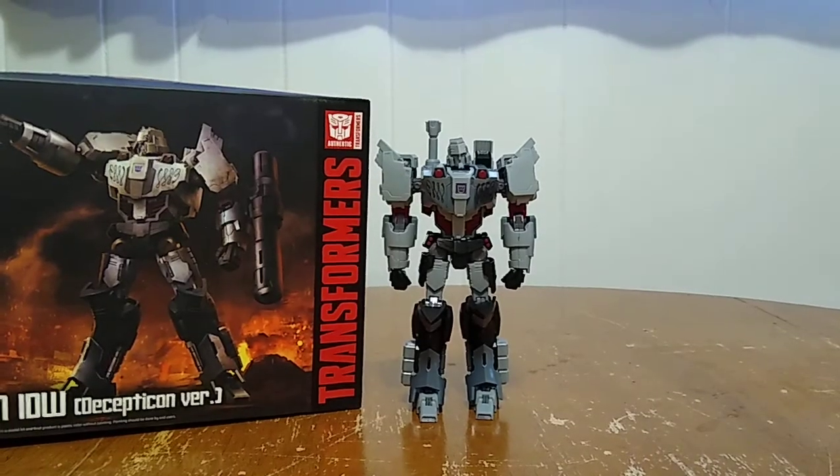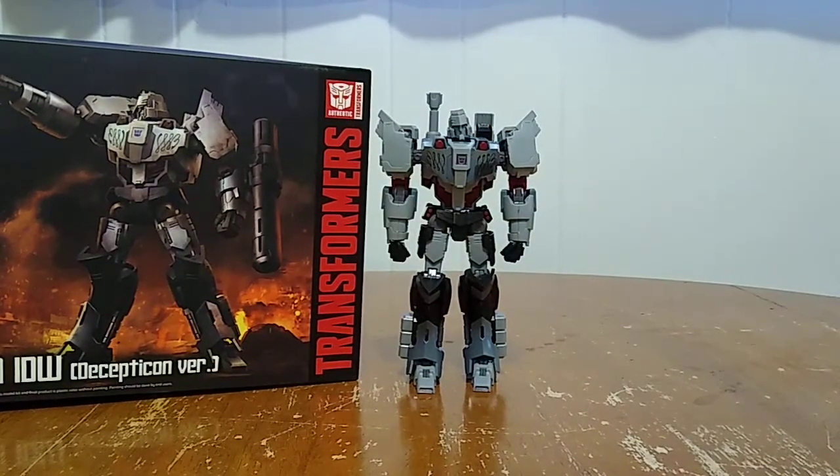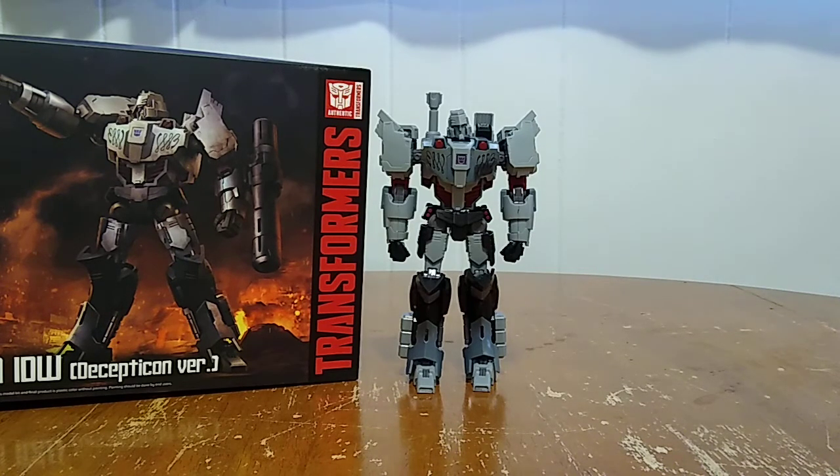Why, hello everybody out there on YouTube! It's your boy Maxwell, coming to you with another video review. And in today's video, we are going to be taking a look at the Flame Toys Transformers IDW Decepticon version model kit of Megatron!